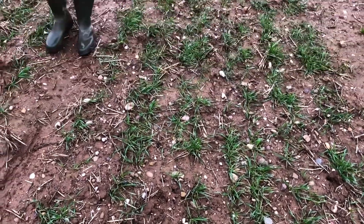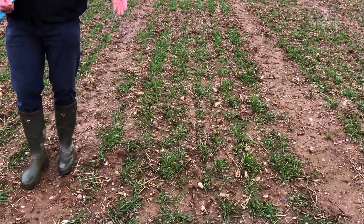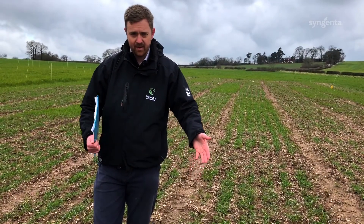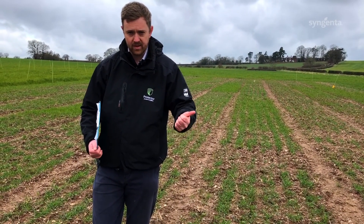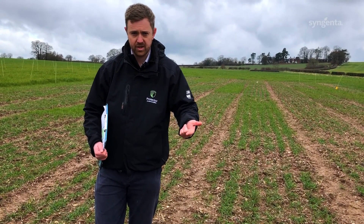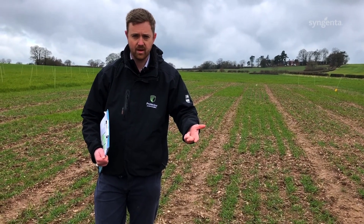For plant counts we're going from 20 down to six — an average of just six ryegrass plants per square metre. This demonstrates the combination of using cultural controls of delaying drilling, increasing the seed rate for crop competition, and then using your chemistry wisely in a pre and peri-emergence scenario.